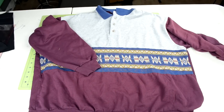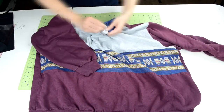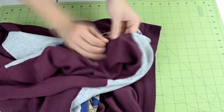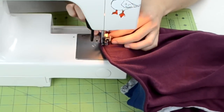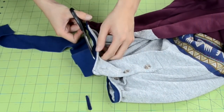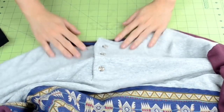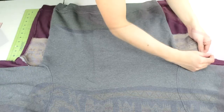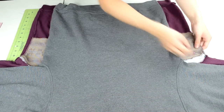Jumping straight into the cut and sew process — the first thing I did was remove the collar piece. The collar was just an odd color and seemed out of place, so I folded the collar piece inwards and sewed it onto the inside of the sweater. Then afterwards I cut off the excess material. By doing this, it gives the sweater more of a henley look.